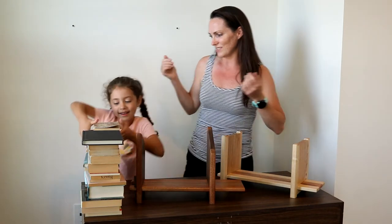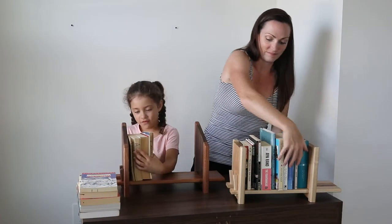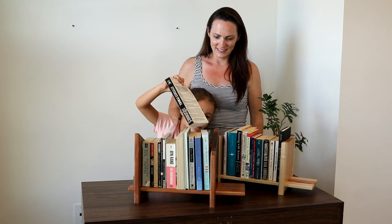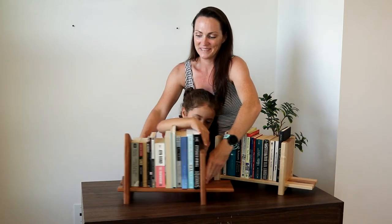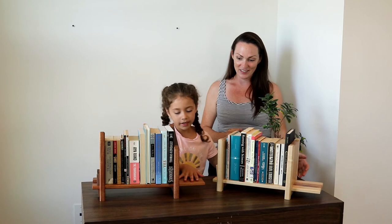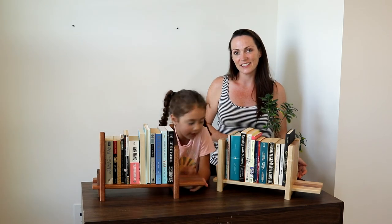Emma and I are going to demonstrate. So let's put our books on. I think I have room for one more. Do you guys know that you can also put this wherever you want, and you can also see why you have the extra space.